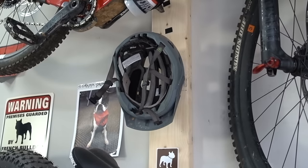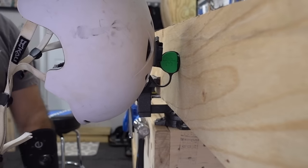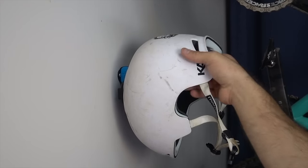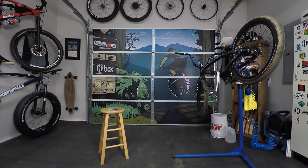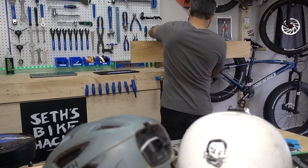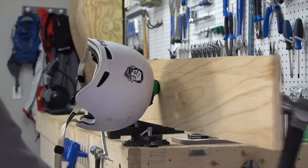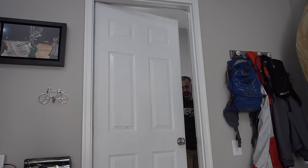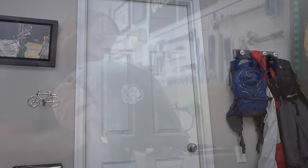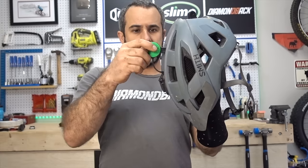Well, it's not exactly the same. Helmator holds your helmet away from the wall, protecting your paint from trail grind. It also looks cool when there's no helmet on it, which is nice if you have a bike cave that you take pride in. But perhaps the most important benefit of Helmator is that it secures your helmet, which is essential if you're using it on a door or in a vehicle. So depending on your needs, Helmator could either be totally pointless or the answer to all your hopes and dreams. I decidedly like it.